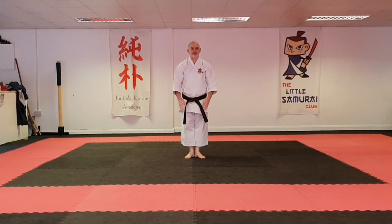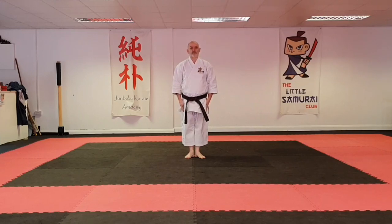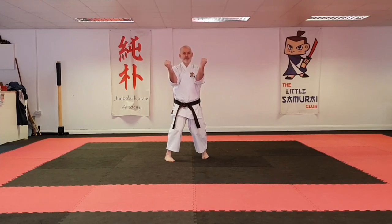Sansa Roo. Like a sanshin start, pull the hand back slowly, punch fast and pull back to the same position.